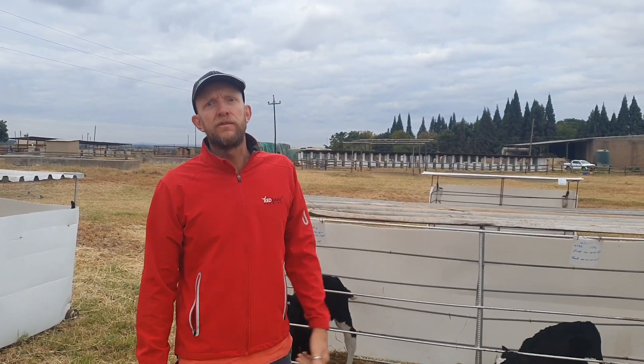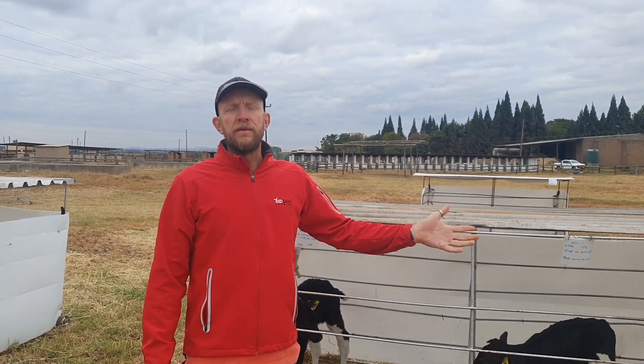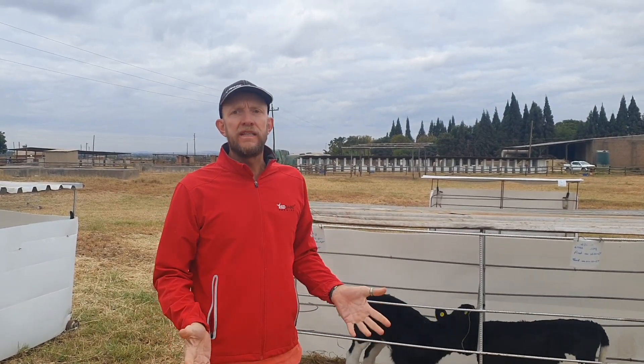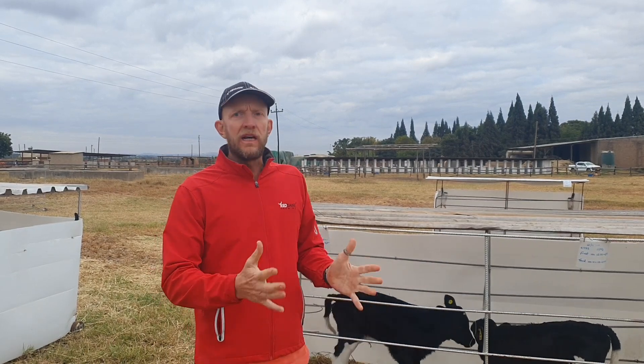Today's Red Dane top tip is on the first week of the calf's life. When it's given birth in a nice clean area with a mother that's not stressed, it's been taken away quietly, and then you need to decide what type of calf pen you're going to use.